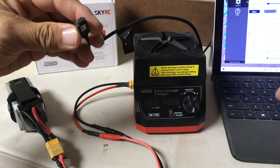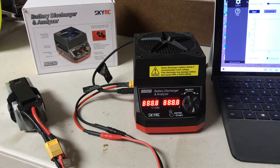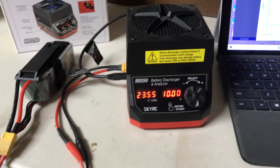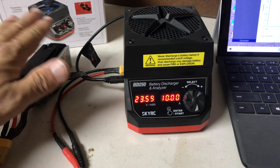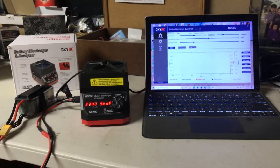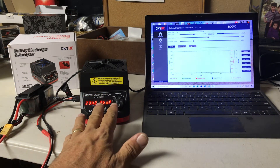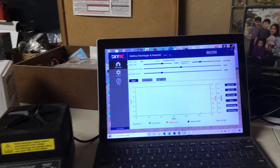Now we're going to go ahead and plug this into the computer — this is the cord that plugs into the side. We are now connected. This is what it looks like when it first plugs in. It's energized; we're reading 23.5 volts on this 6S battery pack, and right now the amp is dialed at 10.